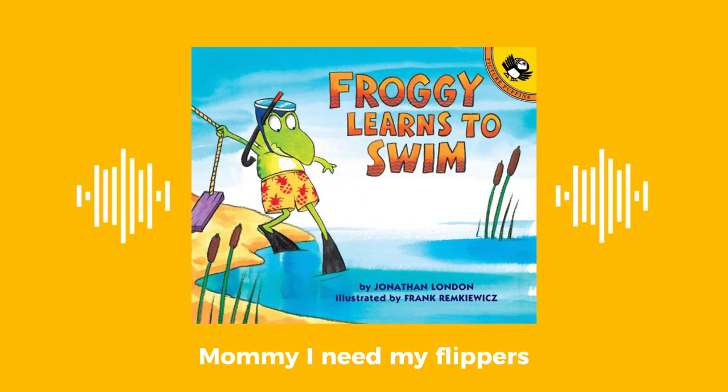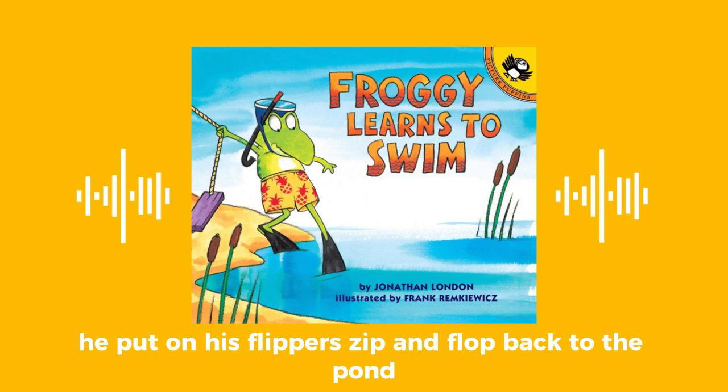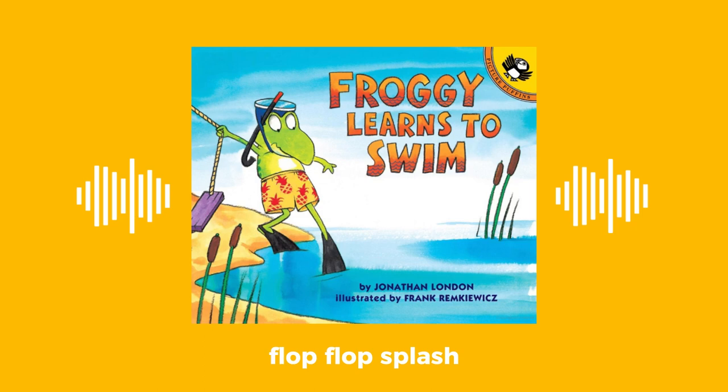Gasped Froggy — he glubbed and blubbed and almost sank. Mommy, I need my flippers. Then I'll swim. Froggy climbed out and flopped back to his house. He put on his flippers — zip — and flopped back to the pond. Flop, flop, splash!